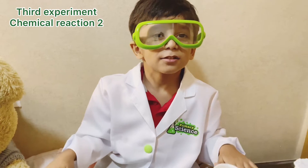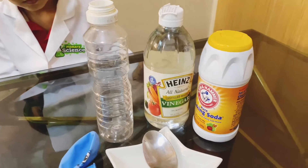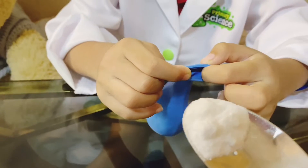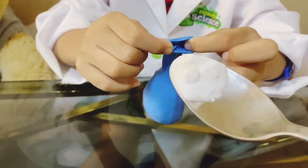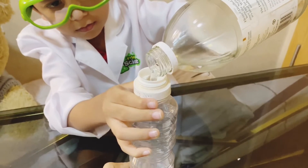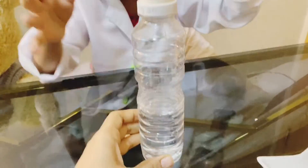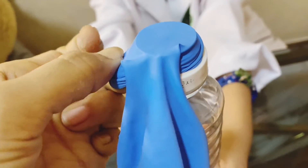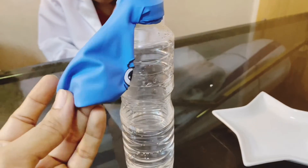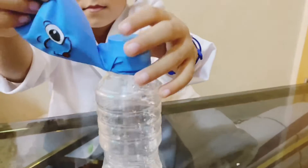Now let's do another experiment. For that we need a balloon, an empty plastic bottle, vinegar, baking soda, and a spoon. We have to put the baking soda inside the balloon. Now we add vinegar. We have to stretch the balloon on the bottle's cap, then dump the baking soda into the vinegar. It will give a chemical reaction and help inflate the balloon.